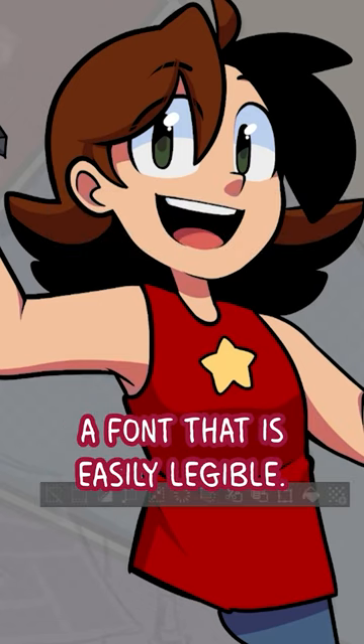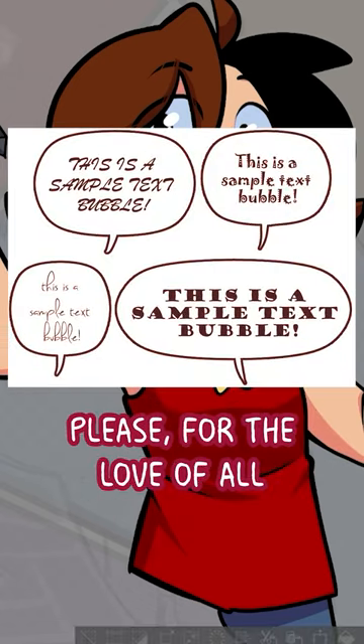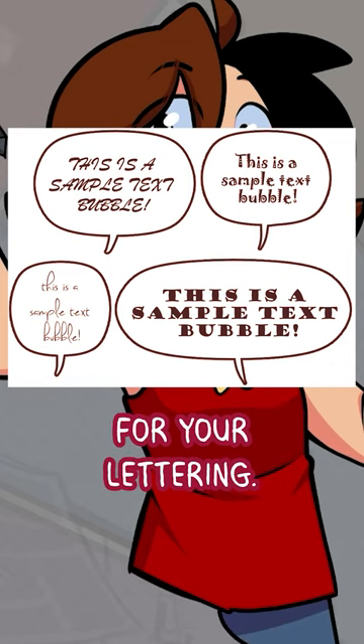Number one, you'll want to make sure you pick a font that is easily legible. Please, for the love of all that is holy and sacred, don't pick a font like this for your lettering.